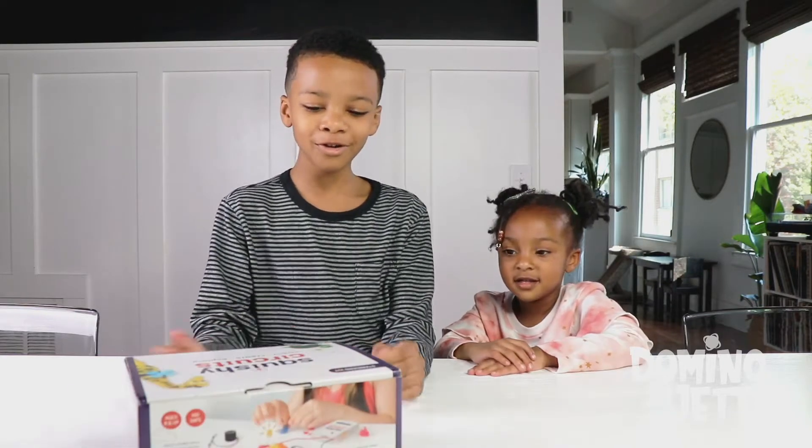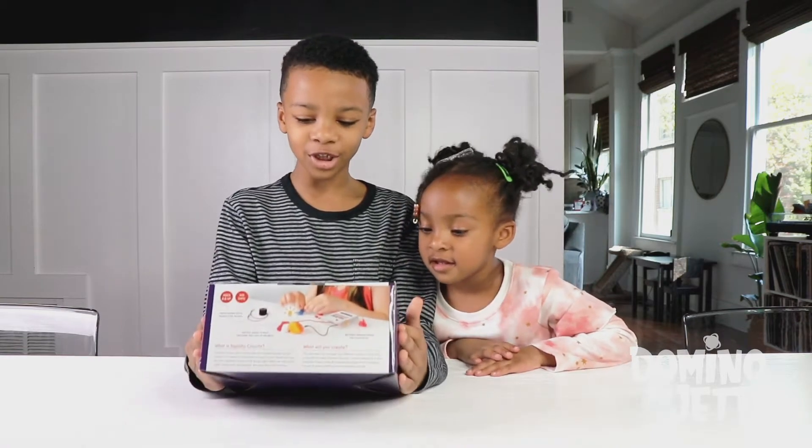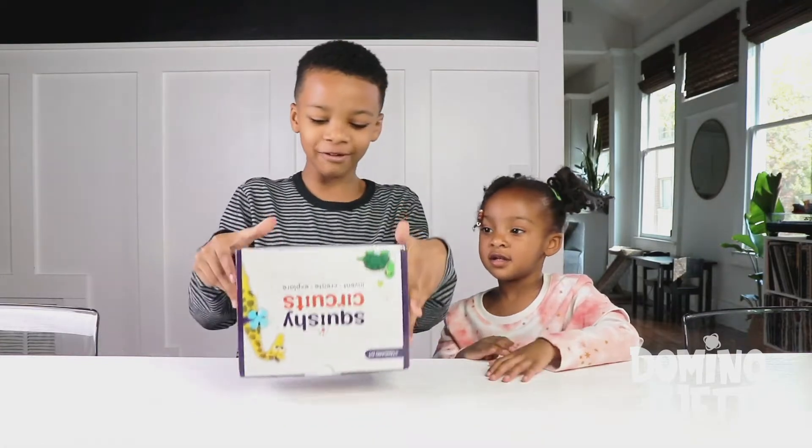What experiment are we going to do today? I don't know. Oh look, an experiment!